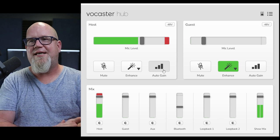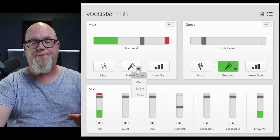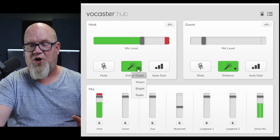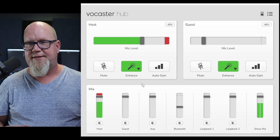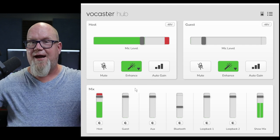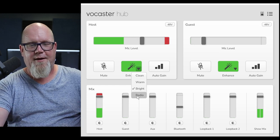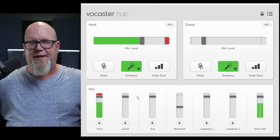The auto gain is a pretty simple process where you click it and it registers the volume of your voice, then sets the gain so you get peaks at about negative 18 to negative 15. You also have enhancements — with enhancements off versus on you can clearly hear the difference. This is the clean enhancement. Moving to warm, I find it's a little muddy for me with the SM7B. Moving to bright, you'll notice the airiness gets a bit of a boost. And finally the radio setting — you get a lot more of the low end and chestiness, but also a little bit of that airiness as well. That's the Vocaster Hub.